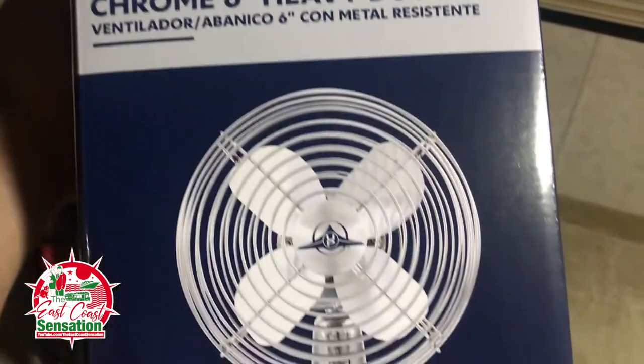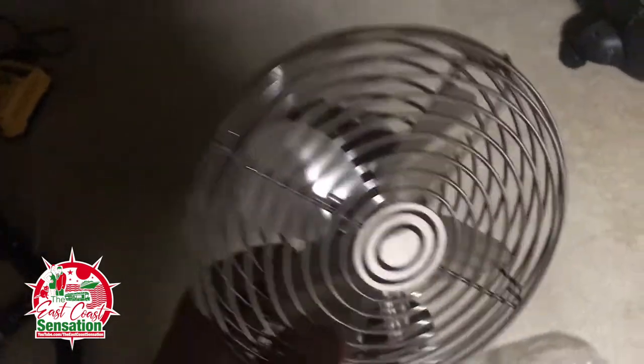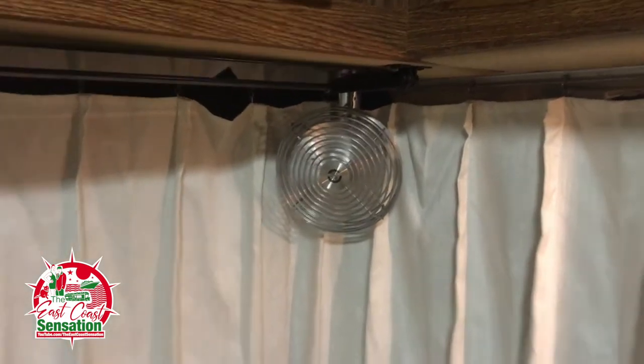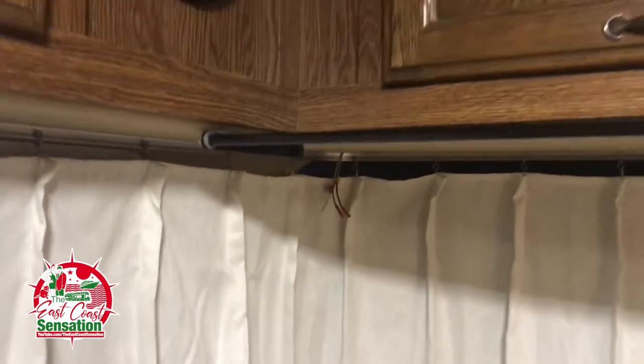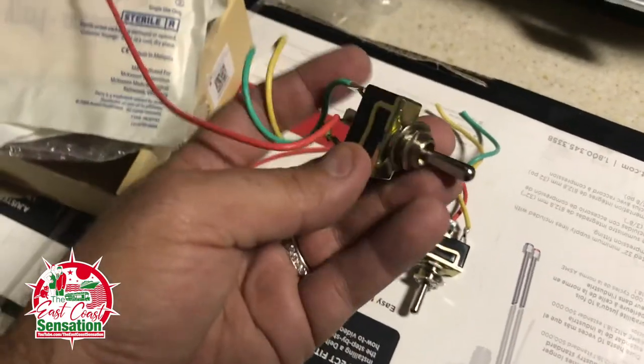I'm pretty proud of that job. My fans also gave out on me, so I grabbed these off Amazon — link is below. These are really nice fans; my old ones just won't turn anymore and they're making a lot of noise, so time to replace them. I've got one hooked up already. I'm using these clip-ons here which makes it simpler — I get a small hole up there and I'm able to push them right up.